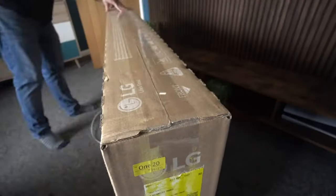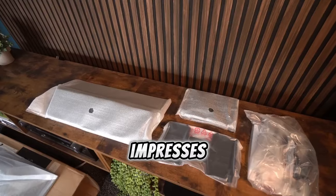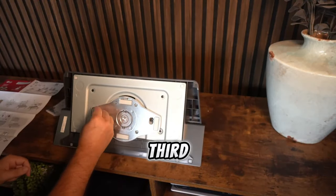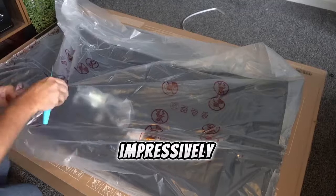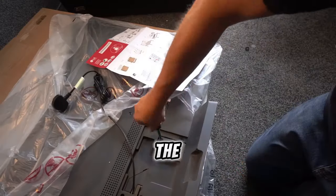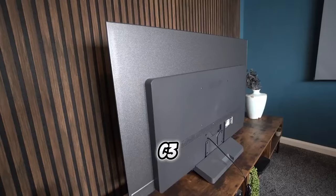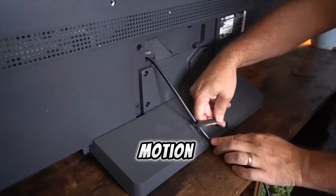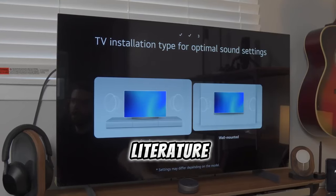Let's start with the LG C3 unboxing experience. Out of the box, the LG C3 impresses with its sleek design. Most electronics are neatly tucked into the lower third of the TV's back, leaving the impressively thin panel on top. Unlike the G3 OLED, the C3 includes a tabletop stand, though a separate mount is necessary for wall installation. The package also features LG's Magic Motion remote and essential product literature.